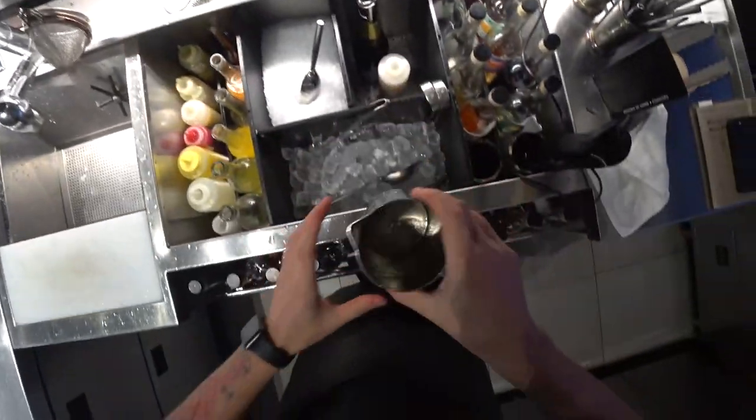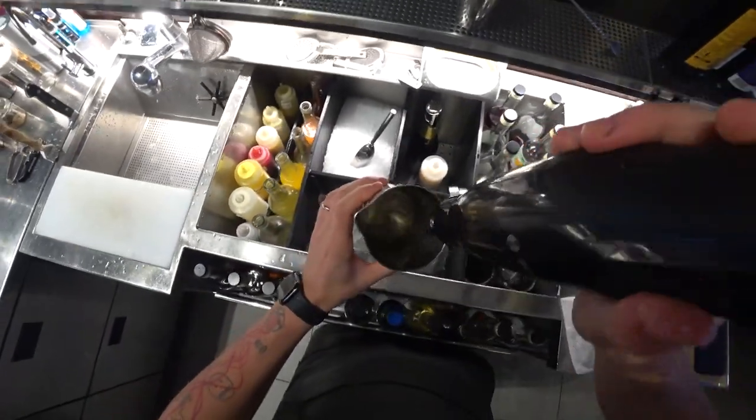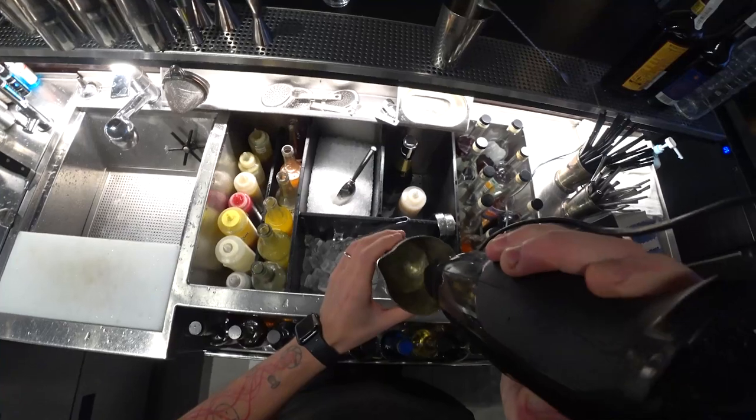This beautiful egg white we need to blend and mix to make a really nice sticky foam.